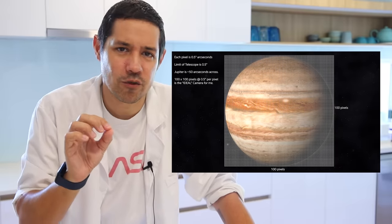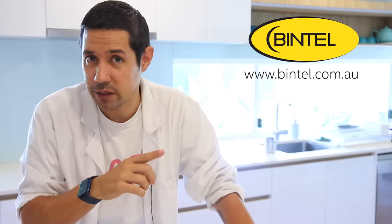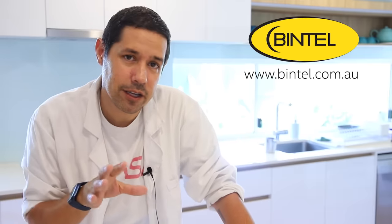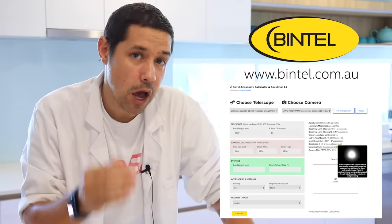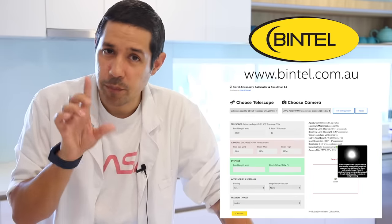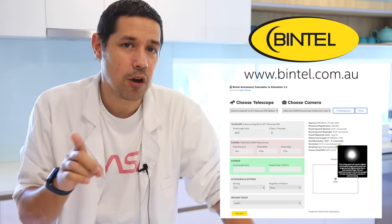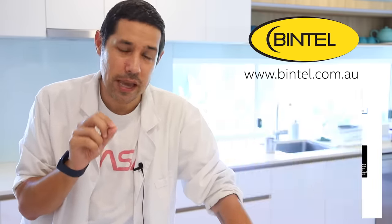I used a planet and worked backwards, which illustrates the point about the maximum level of detail you can get out of your planetary shots. If you go to the show sponsor Bintel — www.bintel.com.au — I've developed a calculator where you can actually simulate camera and telescope combinations. It will show you the maximum resolving limit and you can see whether your images are undersampled or oversampled. For deep space astrophotography you want to be in the sweet spot, but for planetary photography it doesn't matter — you can actually be oversampled. In fact, it's better to be oversampled, but not too much. There is a point where those pixels are not doing anything at all.